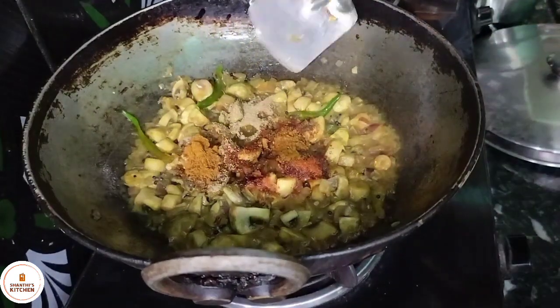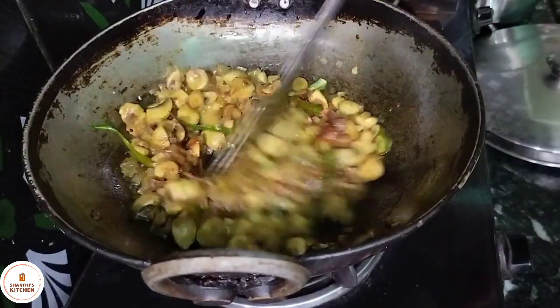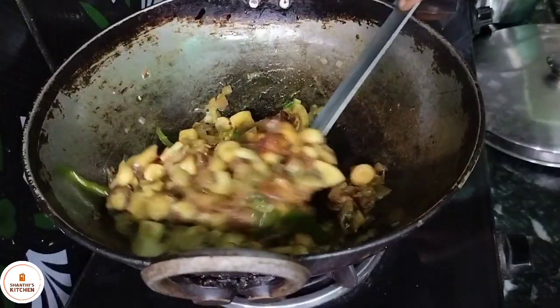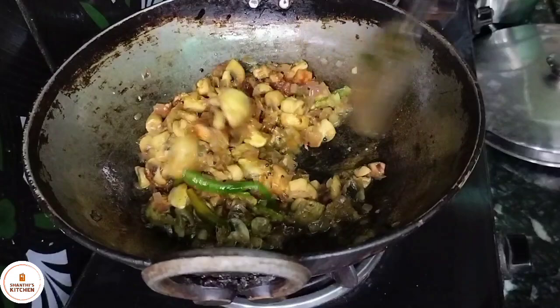1 spoon of garlic and a half spoon of garlic. 1 cup of garlic and 1 spoon of garlic. Just fry it as well.